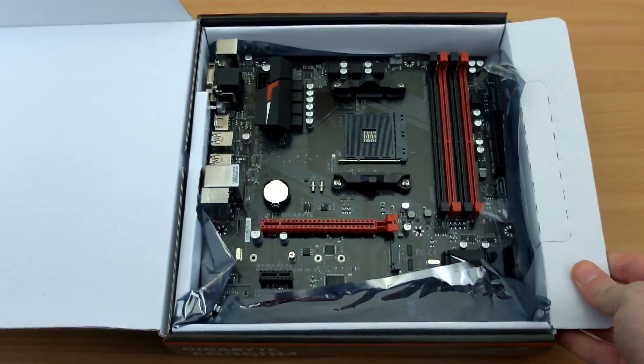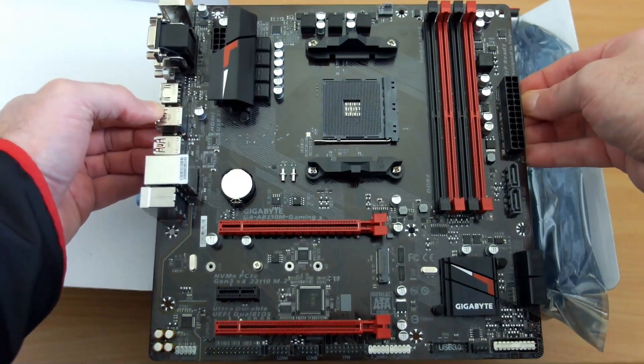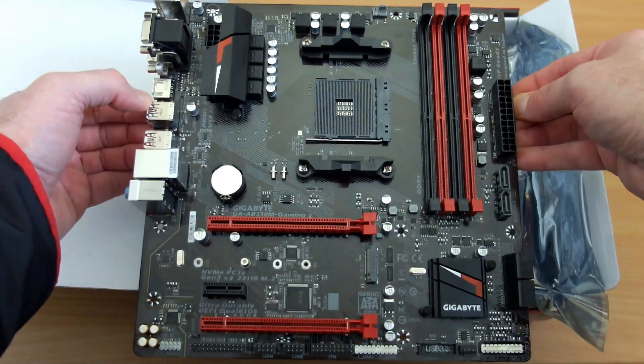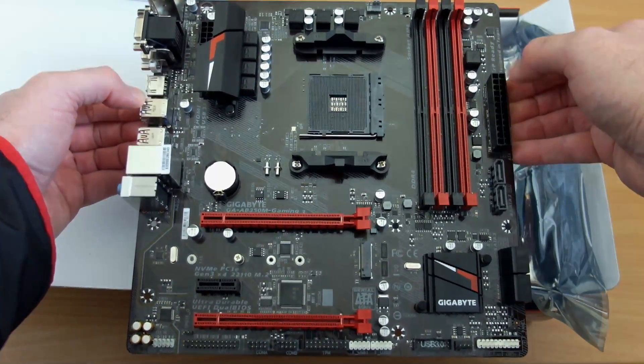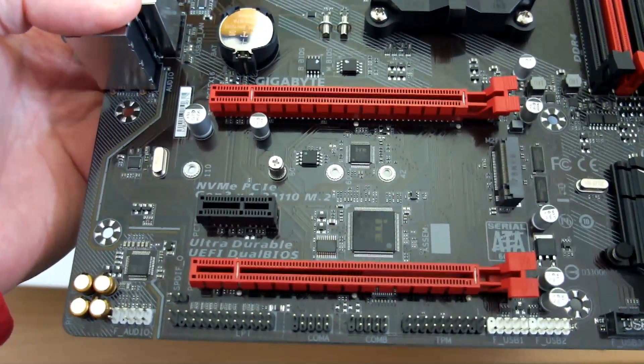That happens all the time anyway, so we're just going to give you an overview. This isn't really a review — it's just to show you what's included, give you an idea of the board and some of its features, and just physically see it.